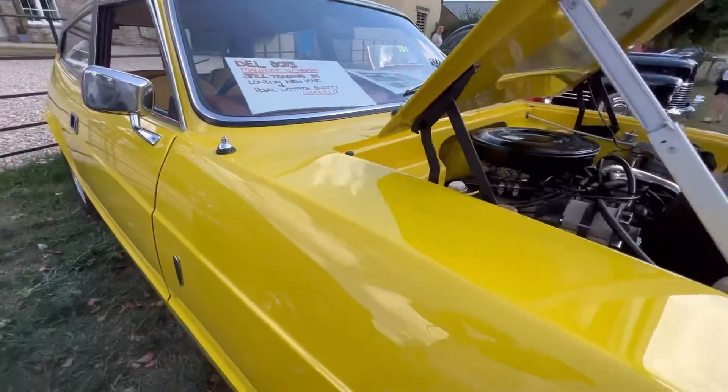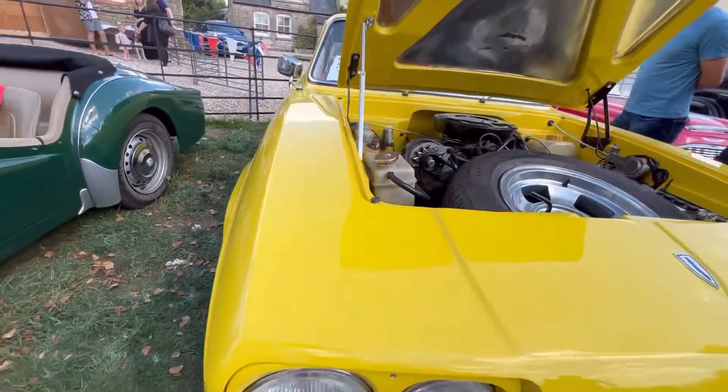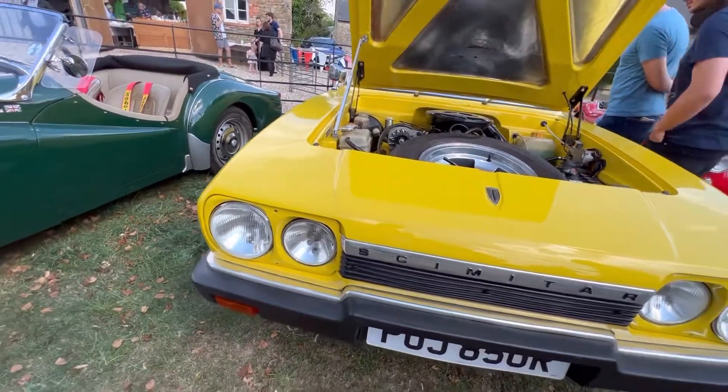These were handmade cars in the 70s in the Tamworth factory. By Reliant, of course, who made the three-wheeler.